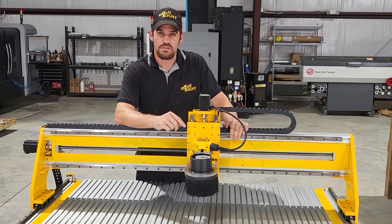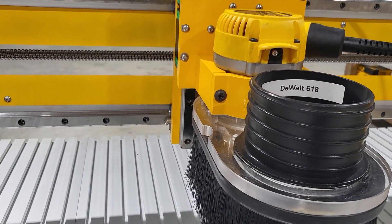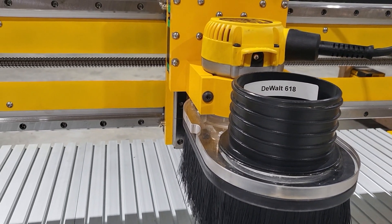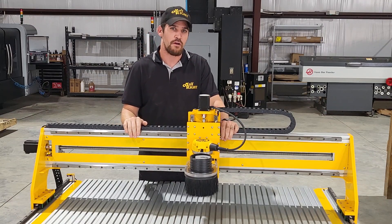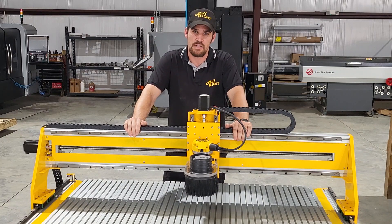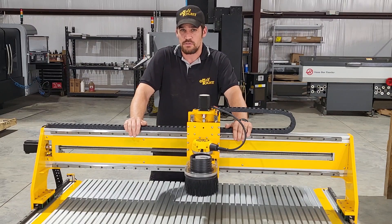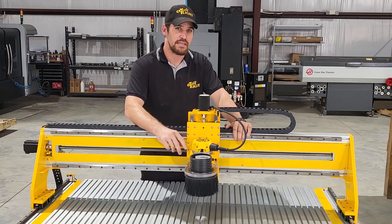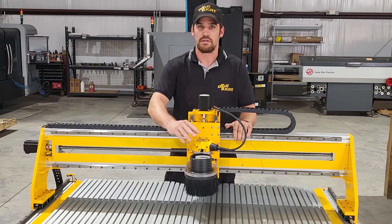There's a 2.25 horsepower DeWalt router standard with this machine. We're holding that in a very stout router mount made from a big block of aluminum that we cut precision on one of the machines behind me. Now if you wanted to add your own spindle, you would be able to do that with our improved control box — it puts out a zero to five volt pulse width modulated signal, and as long as your VFD accepts that signal for speed control you could add whatever spindle you'd like. If you'd like to get it without the router, just get in touch with us and we could reduce the cost and deliver it without that router.